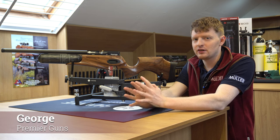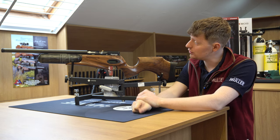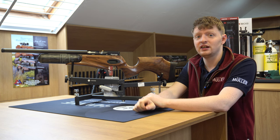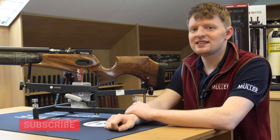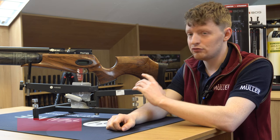Hello, welcome to Premier Guns. A bit of a shorter video today just explaining out loud some air rifles we've got in stock, what we stock, and this particular secondhand select walnut Red Wolf. This is one of Date 8's flagship air rifles — the Alpha and Delta Wolf — and this is the Date 8 Red Wolf.